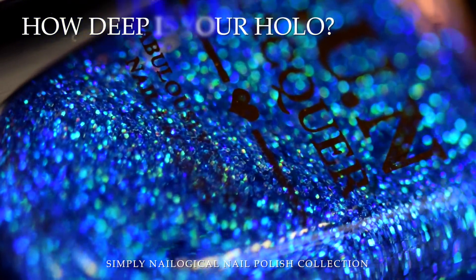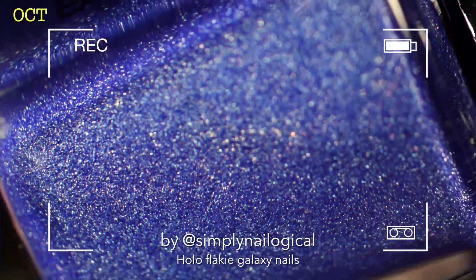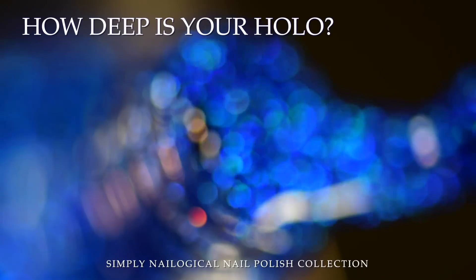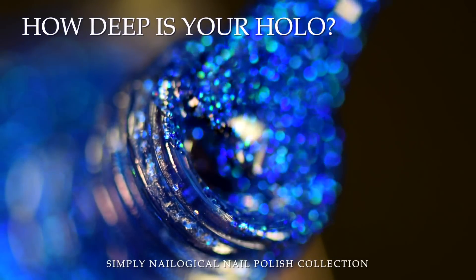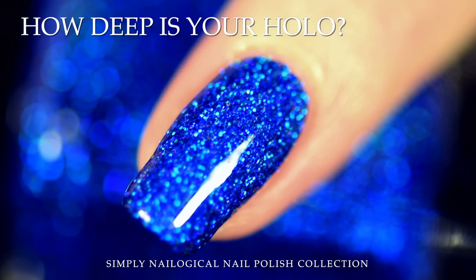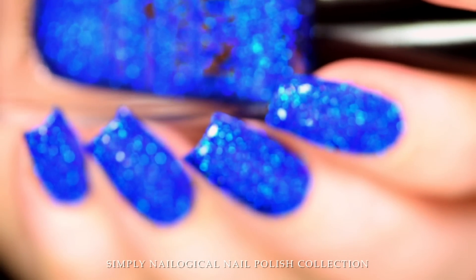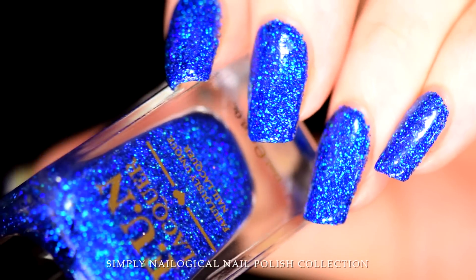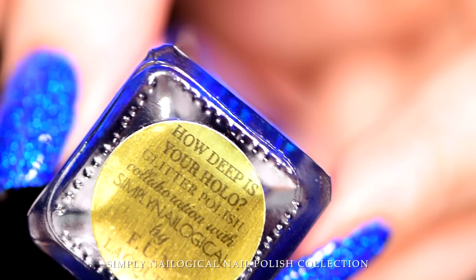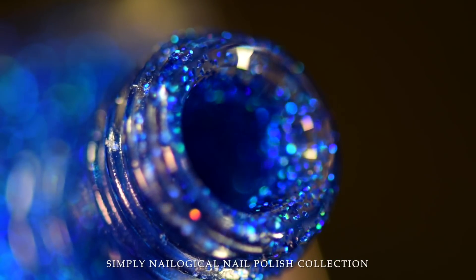The next polish is one that we should be singing to. Anyone remember this video? How deep is your hollow? Is like the ocean, rainbow in motion. I've wanted a super pigmented, vibrant, royal cobalt blue in a holographic glitter for a long time, and I knew exactly what to name it. It's kind of a rhetorical question — how deep is your hollow? Of course it's like the ocean. Look at it. It's the prettiest ocean you've ever seen. You want to come over later? I'm having a pool party on my nails.